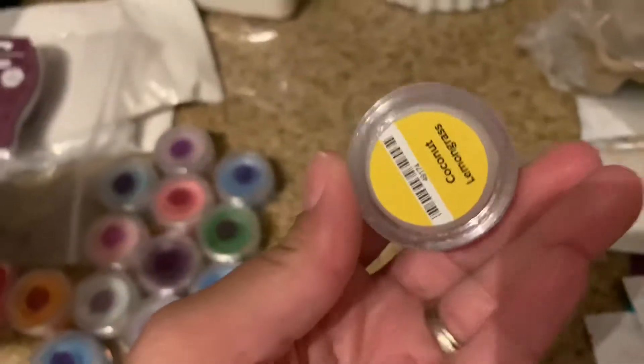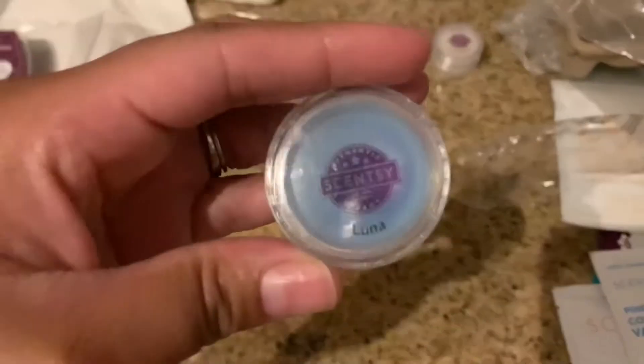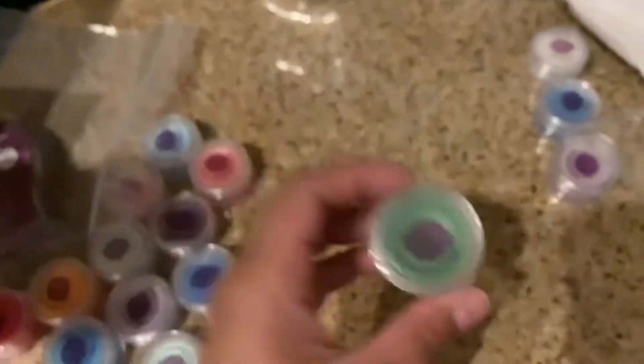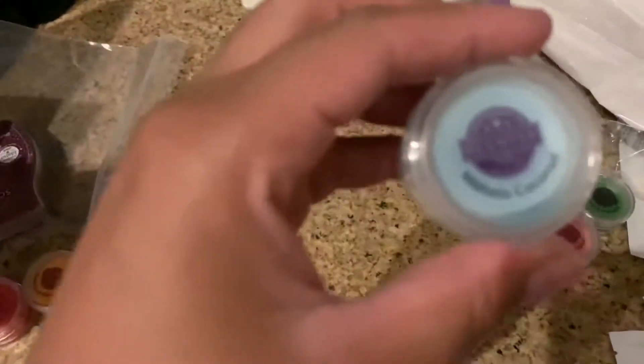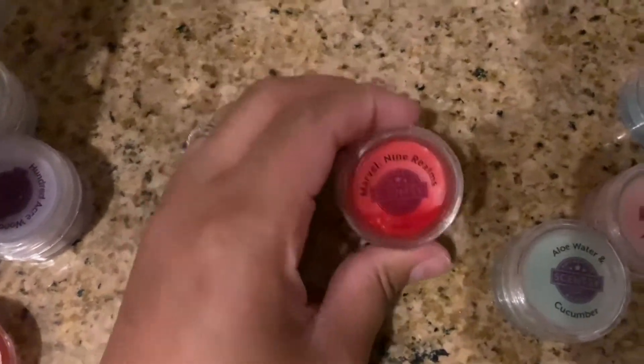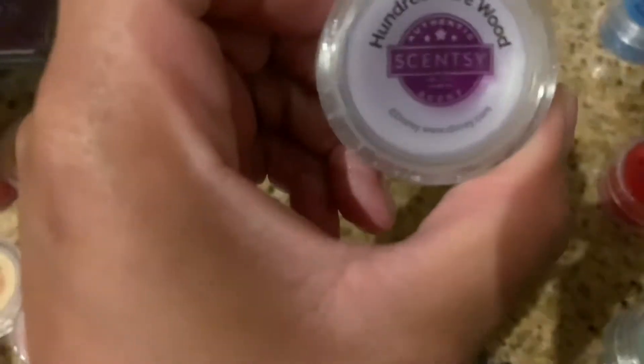I'm going to show you the wax scents that you get samples of. You get coconut lemongrass, luna, lavender cotton — and they send it in a pack with a refrigerated pack so it doesn't melt. You get sea salt and avocado, hibiscus pineapple, mahalo coconut, black raspberry vanilla. I'm glad they send you different ones and not the same ones over and over. You get jammy time, pink cotton, aloe water and cucumber, Marvel Nine Realms — I guess that's part of a Marvel collection — and you get a Hundred Acre Wood.